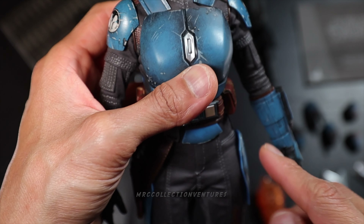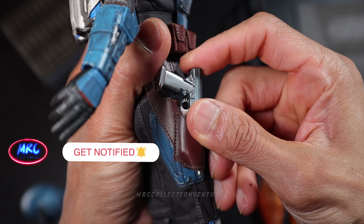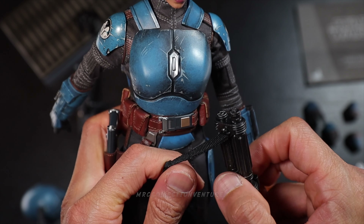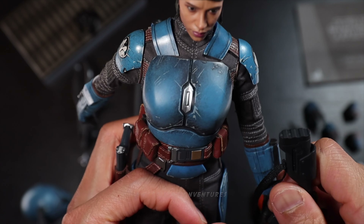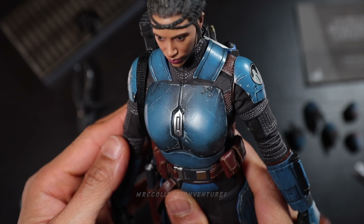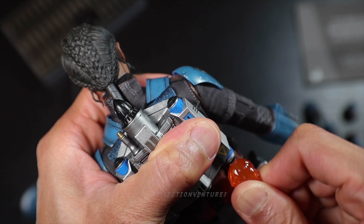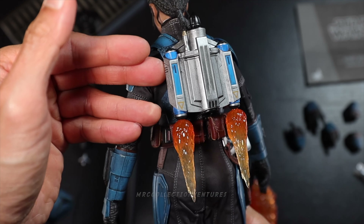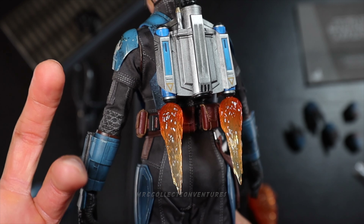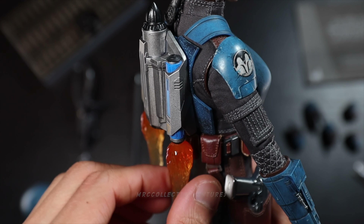Now I'm going to put those accessories on the figure. Starting off with the pistol — looks great. For the rifle, since it has that extra strap belt, we could hang it like this — to this side or the other side. Moving on to the jetpack booster fire effect. There you go — fantastic. In my video the color of this one looks more vibrant, but in person you'll find it a little bit soft. But again, probably that's how they see it in the series.